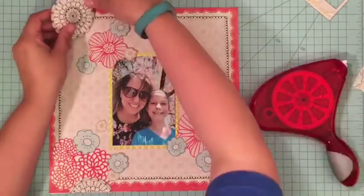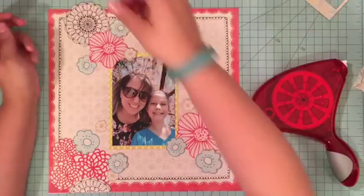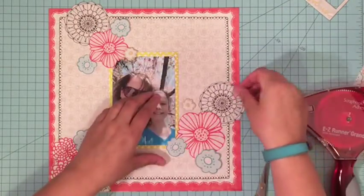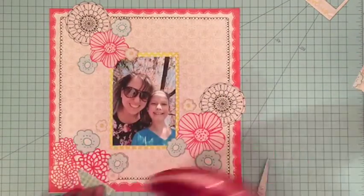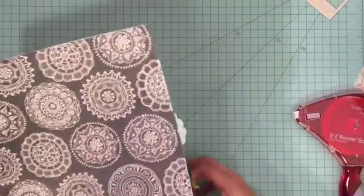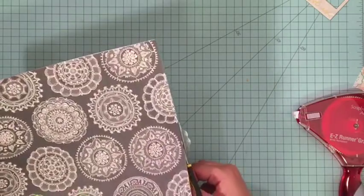Hi everybody, it's Christine and I am here today with a new stash bash video. This month we are working with patterned papers, and even more uniquely, we are working with patterned papers from companies that are no longer making scrapbooking products. We thought that would be a fun twist on things.